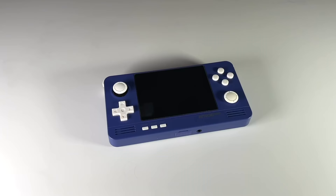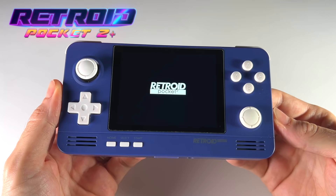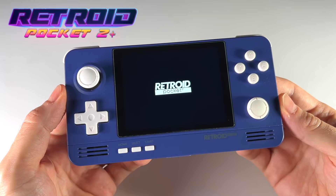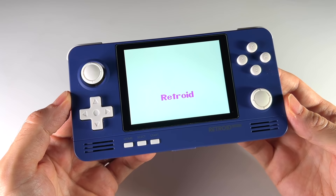Hey everybody, this is Russ from RetroGameCore. We've got another video for the Retroid Pocket 2 Plus today. This is going to be a starter guide for the device itself. I've already done an in-depth review and showed you how to add a new PCB to an existing Retroid Pocket 2, but this video we're going to show you how to set this device up from zero to hero. This is only part one of two, and in this video we're going to focus on initial setup as well as getting some classic systems up and running via RetroArch.